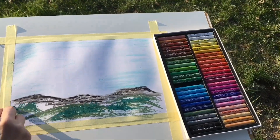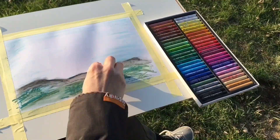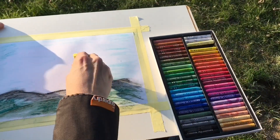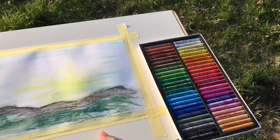I will be layering loads of colors on top of each other, because I want to create an interesting scratch effect. I don't try to make a big art masterpiece. This is purely painting for my joy.